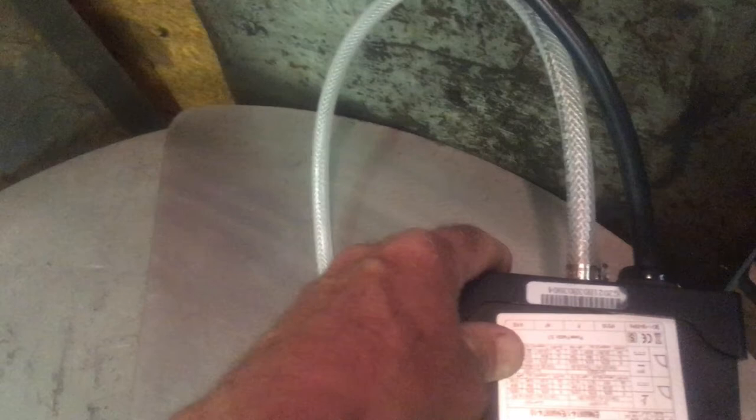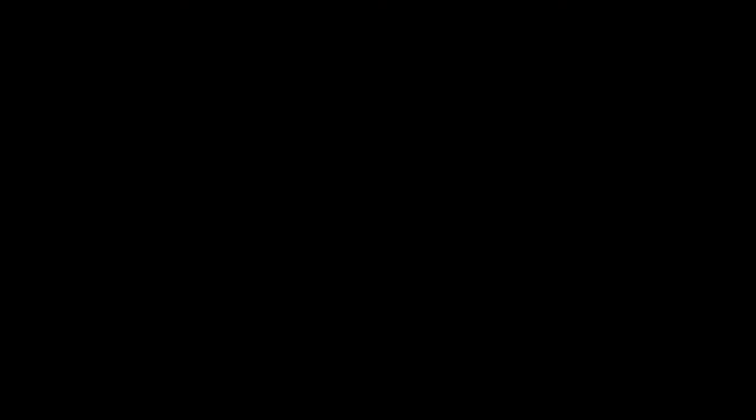For the rear hose from the tank to the rear of the unit, the 8mm hose doesn't fit on the 7mm fittings they give you. We got a new 7mm air hose, put it on here with a clamp, and it seems to be working fine.